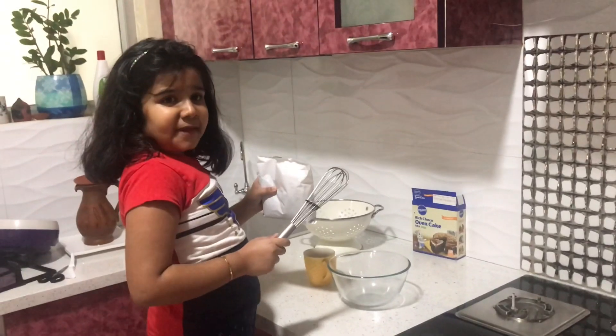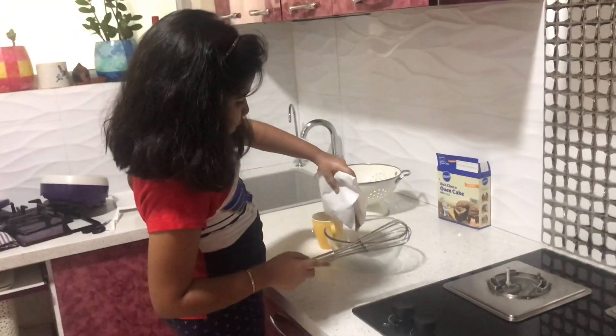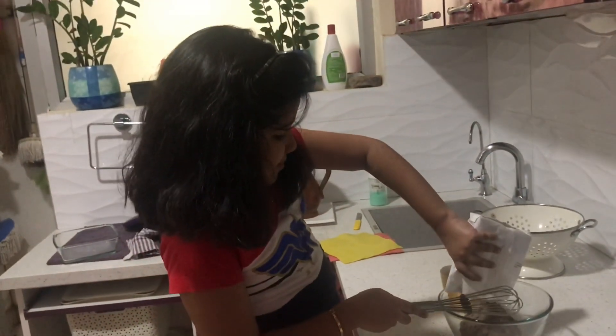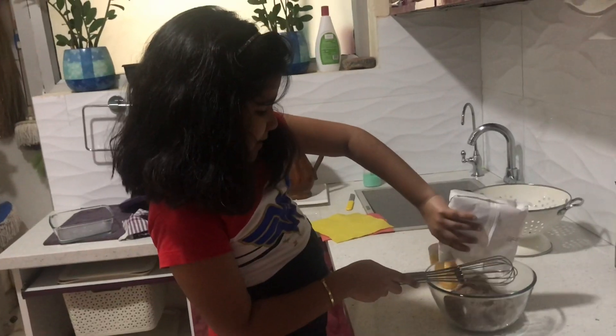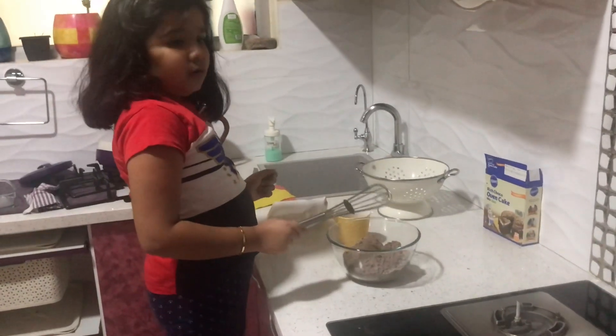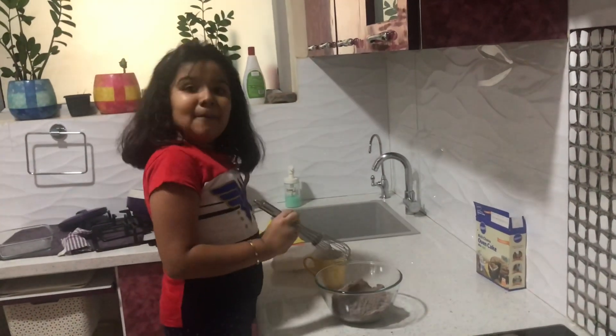Three easy steps to make this cake. First, put the cake mix in an empty bowl. Second, we will be adding edible oil. Add half cup of oil to make the cake batter.